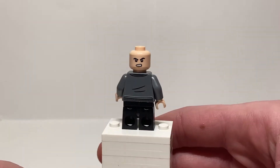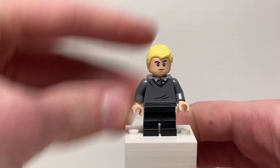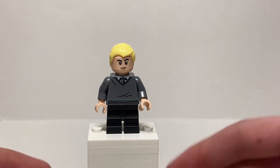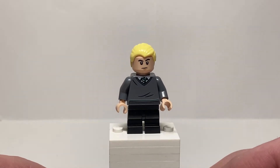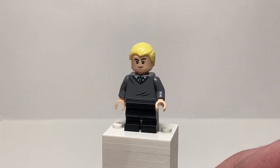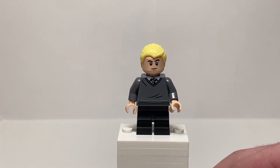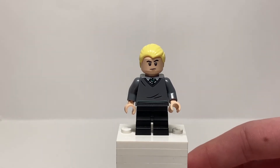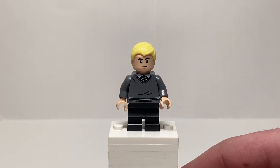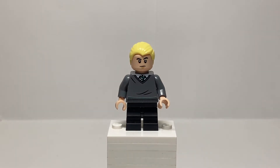Draco's back facial printing is a very angry expression, and then a calm smirking one on the other side. It's non-exclusive, but if they were going to do this figure, I think an exclusive facial print, or maybe a recolor of his hair, or even a different torso print was in order. It's just a non-exclusive figure that I was able to create using my own spare parts. I could order six of these guys off BrickLink for like a dollar. It's non-exclusive at all, and that's really disappointing — especially for a set that is so good — because it's a great build.